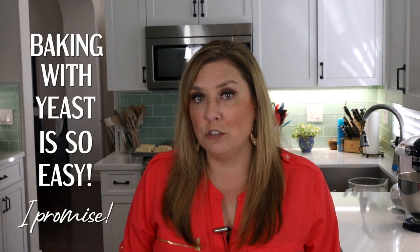If you've never baked with yeast before and you're nervous about doing it, don't be. I'm gonna show you every single step so that you know you can do it without fail. If you love delicious desserts and easy recipes, be sure to subscribe to my channel. Let's get into the kitchen where I'm gonna show you how to make these easy cinnamon rolls.